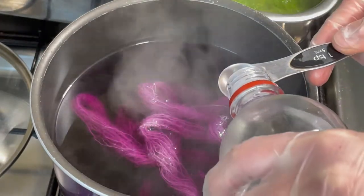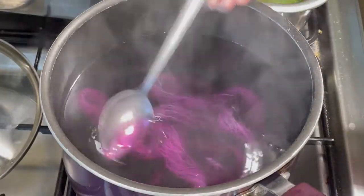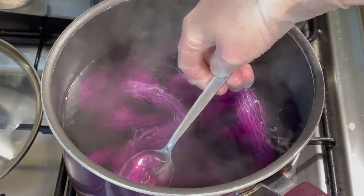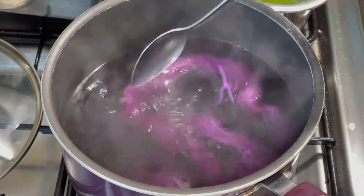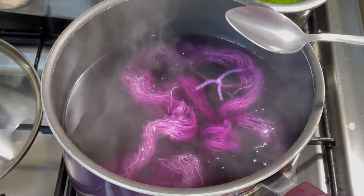I'm just adding a teaspoon of vinegar. Now I'm just going to let this sit and hopefully the yarn will absorb all the dye. Now this is a fiber reactive dye so I'm not sure if it will absorb everything or not. We'll have to wait and see.